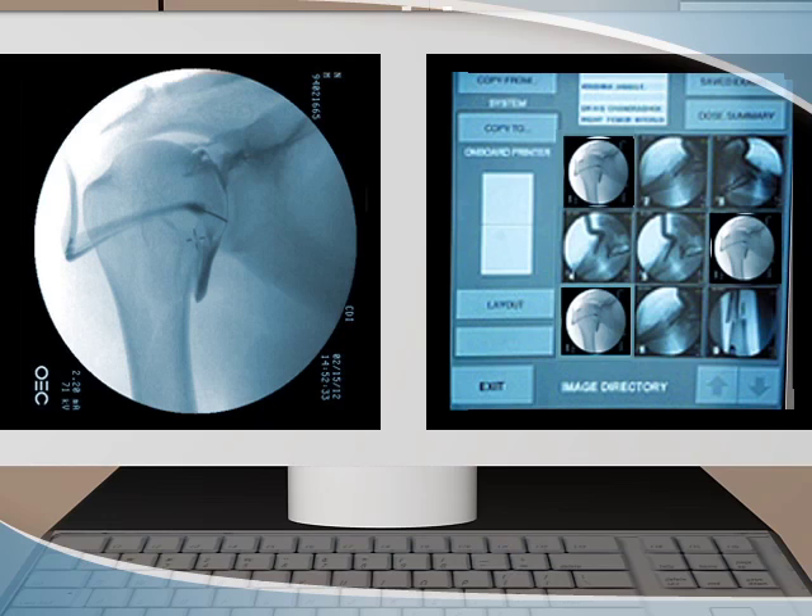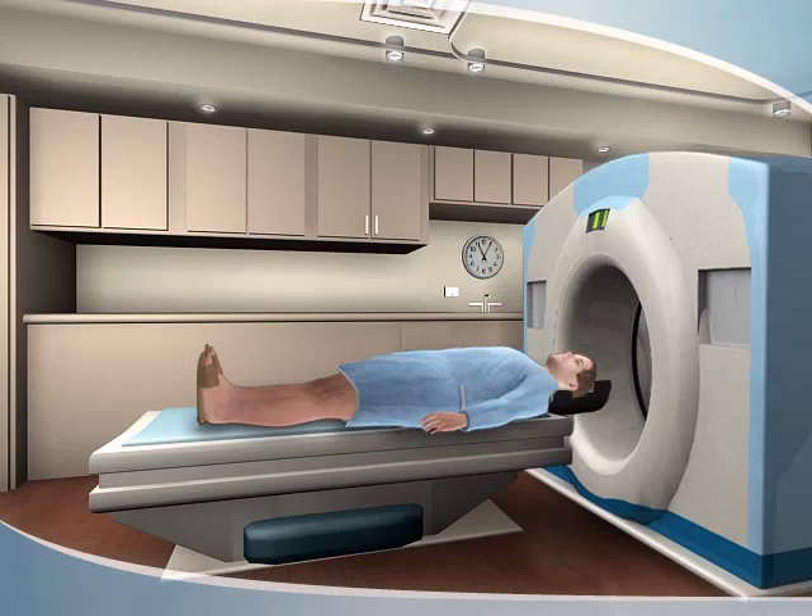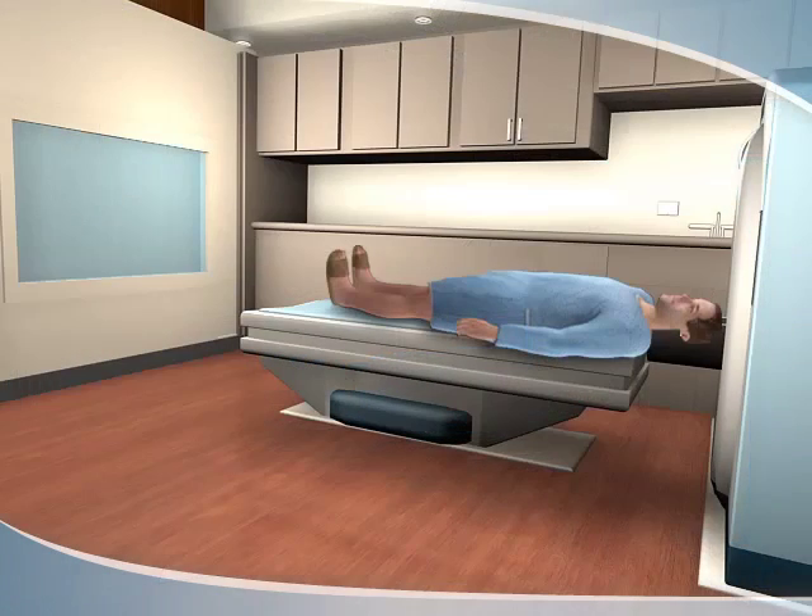Images of the joint are captured. An MRI or CT scan may be required to provide more information about the joint being evaluated.